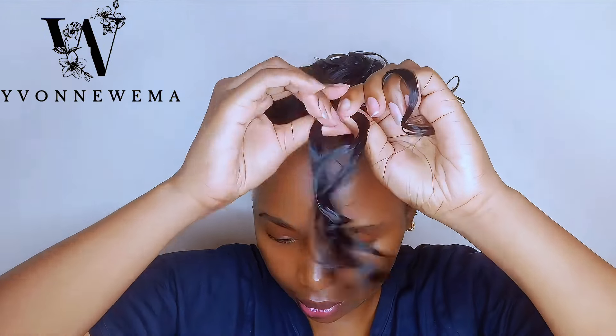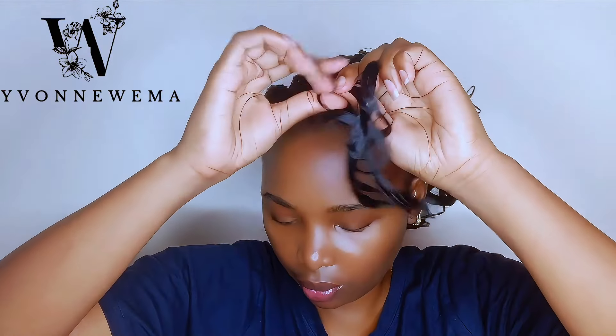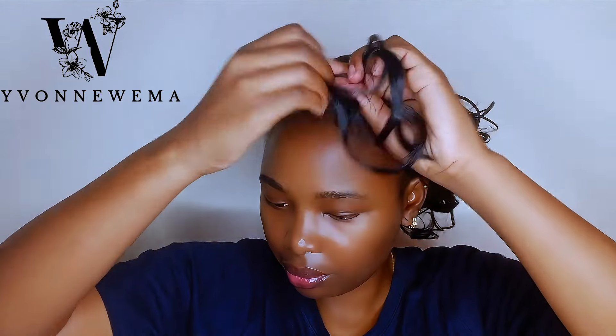Keep watching — we are getting close to the finishing look, and I hope the tips are helpful. You should try this hairstyle because it is amazing, like 10 out of 10.